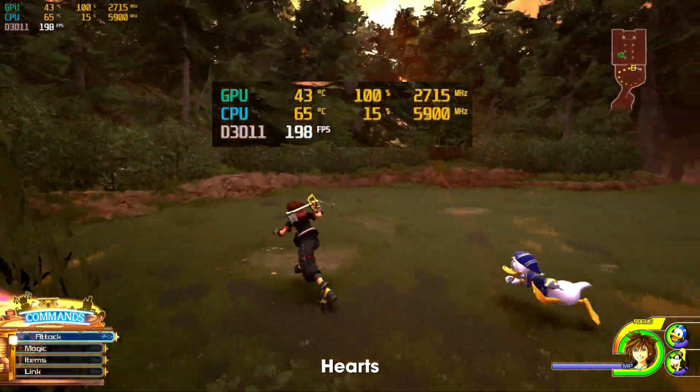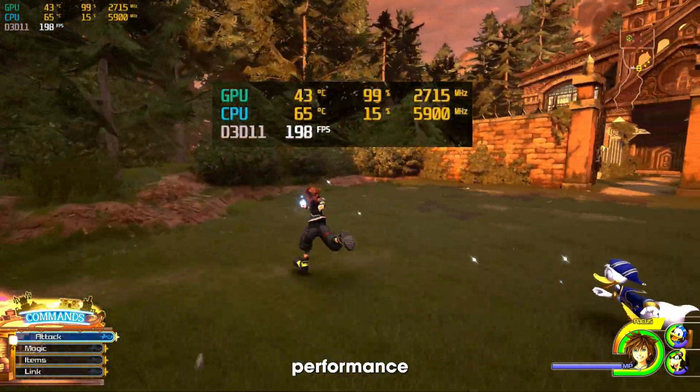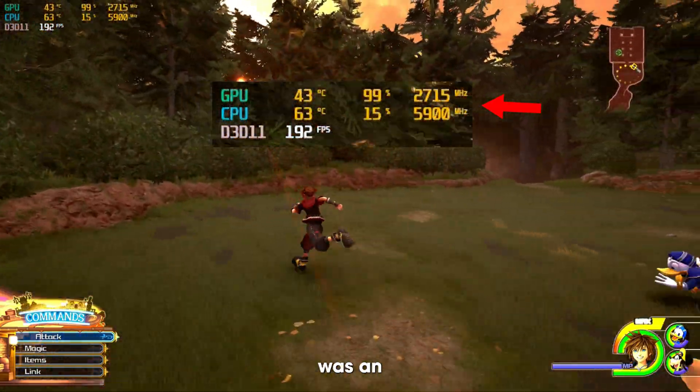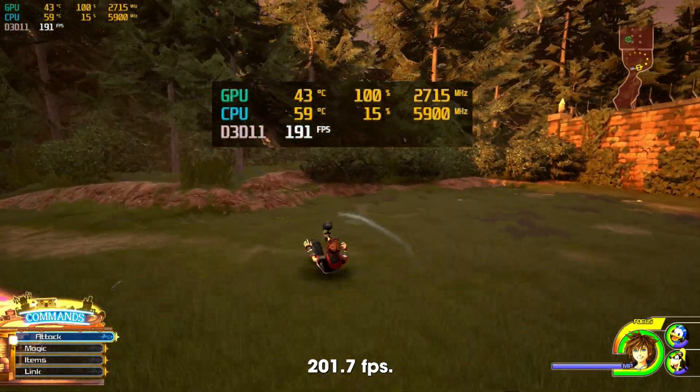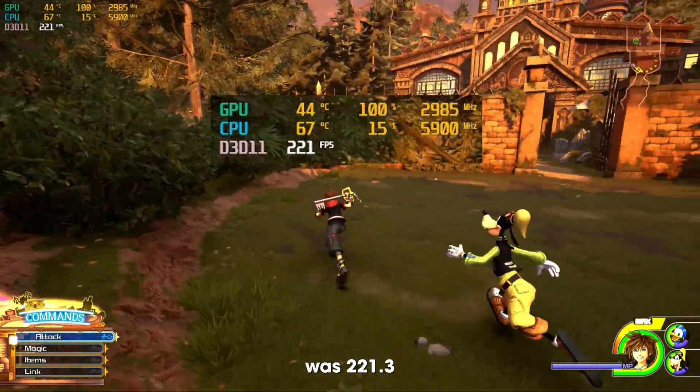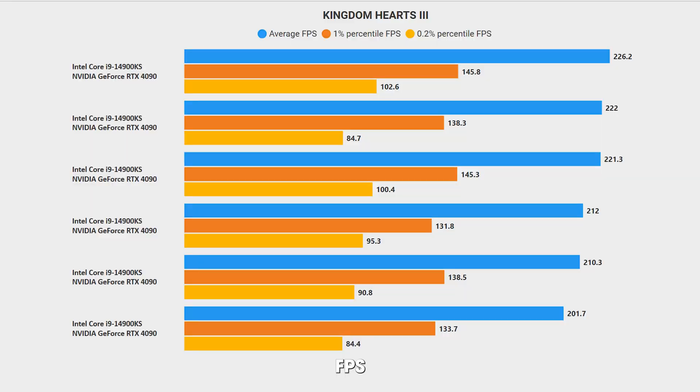In Kingdom Hearts 3 we definitely saw an increase in performance with the overclock. The lowest FPS we saw without the overclock was an average of 201.7 FPS, and with the overclock it was 221.3 FPS. The highest FPS without the overclock was an average of 212 FPS, and with the overclock it was 226 FPS. So we're seeing an average of about 12 FPS increase with the overclock.